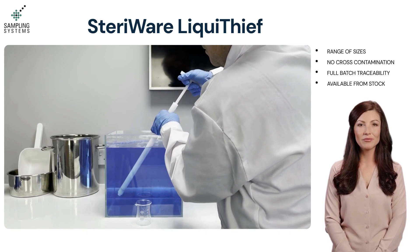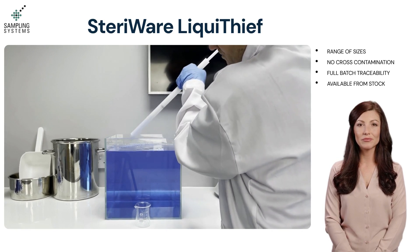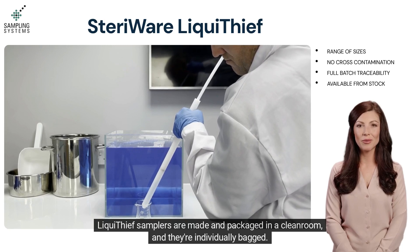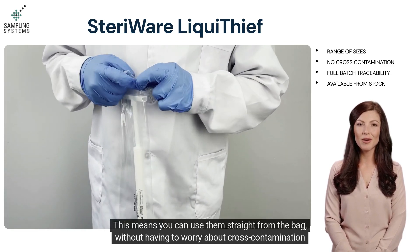The further you pull, the larger the sample volume will be. Liquid Thief samplers are made and packaged in a clean room, and they are individually bagged. This means you can use them straight from the bag without having to worry about cross-contamination or cleaning.